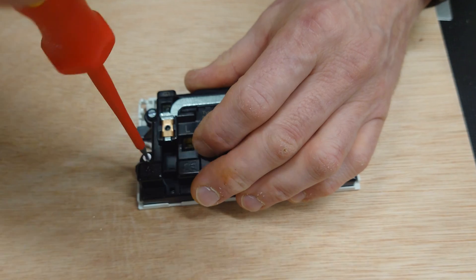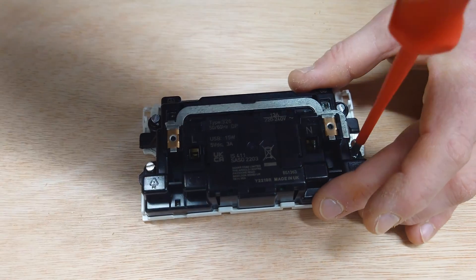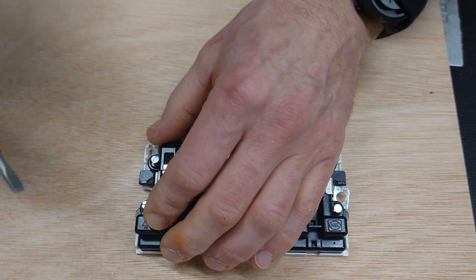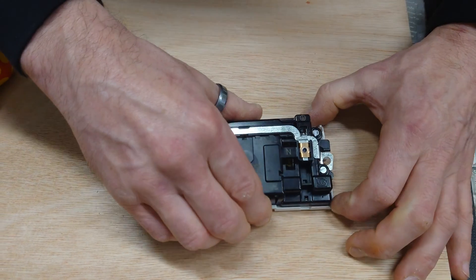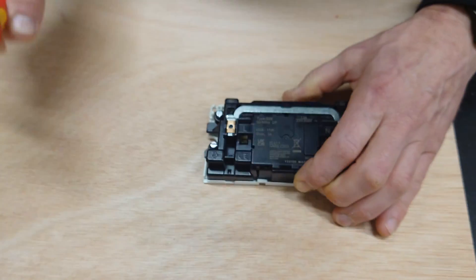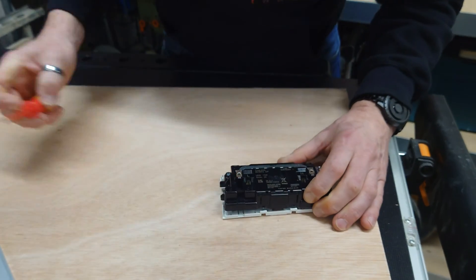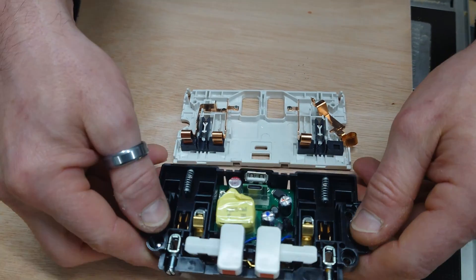So, four screws. I'm half expecting this to completely bounce out at me — springs flying everywhere, bits of metal and plastic — but we shall see. Not quite undone. There's a clip in somewhere, holding at the bottom here as well. Just using the screwdriver. Yeah, there we go — a couple of little lugs just holding the back. Very, very well built this, I have to say. And then we have it.